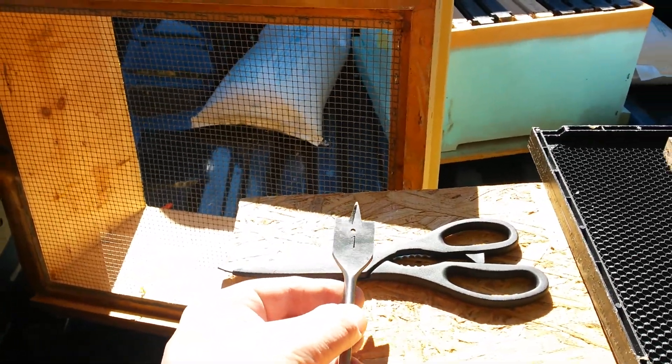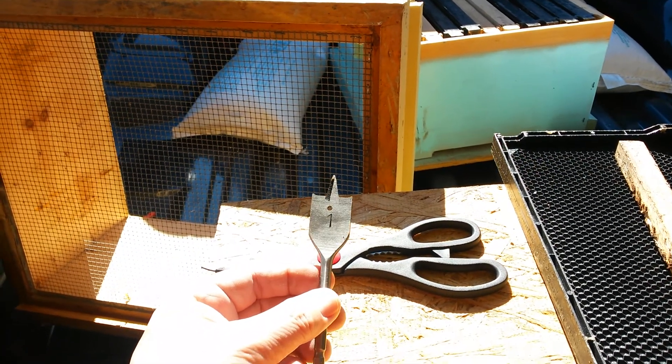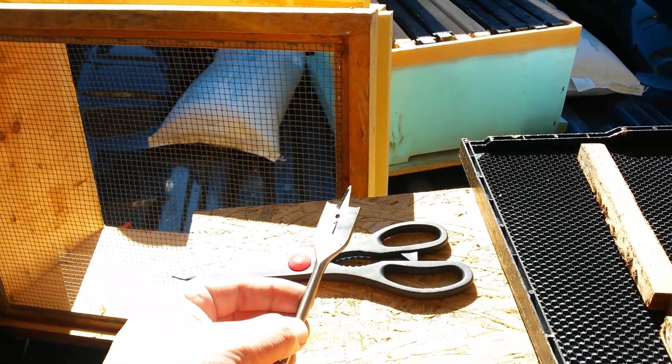That's the bit I'm using right there. It's a one inch. And that's the one that a fellow is using on YouTube. The bees were going there now without any problem whatsoever.